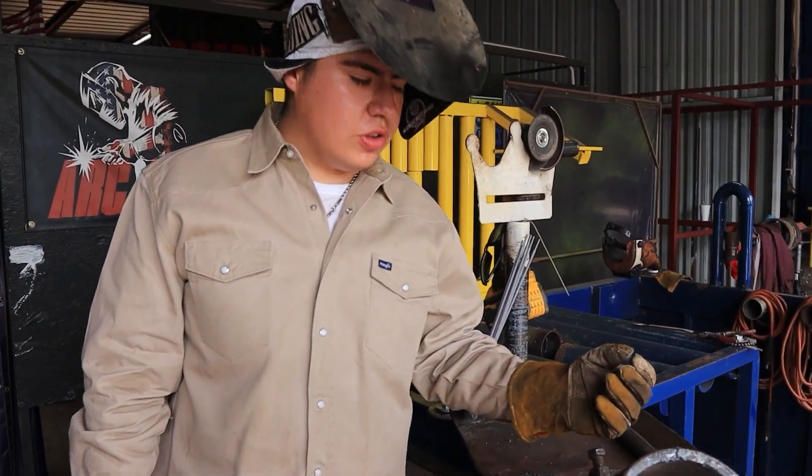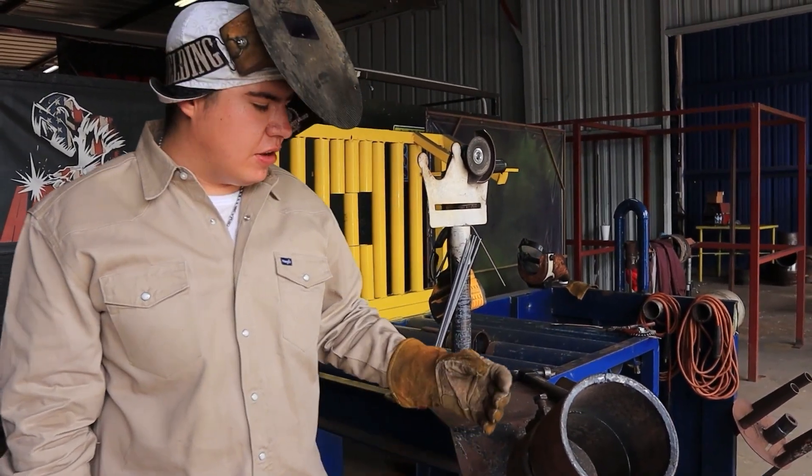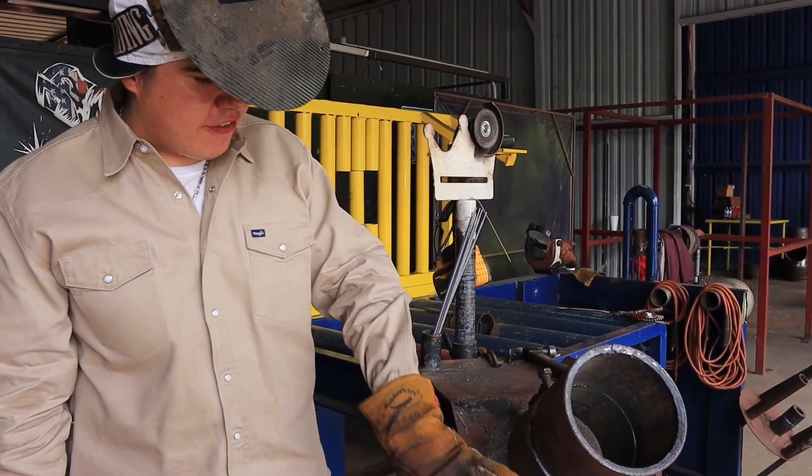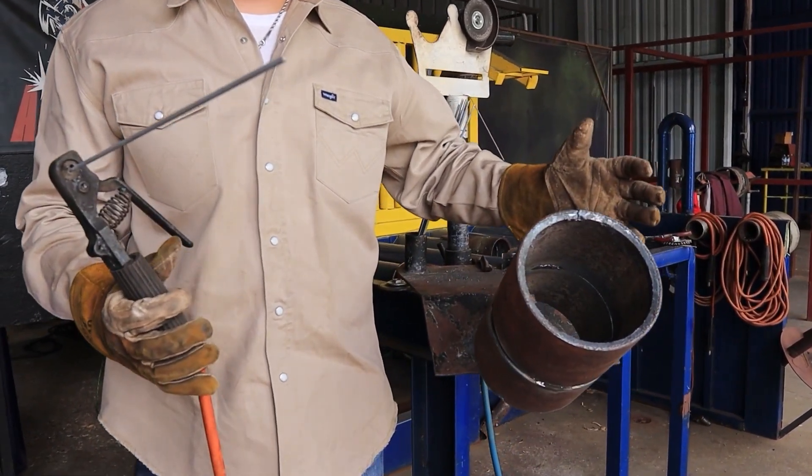Right now we're about to do the root pass. I'm going to start from the top, go to the bottom downhill, and do this side first all the way around. That way this side will open up a little bit more and the pipe will square out by itself.